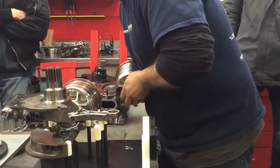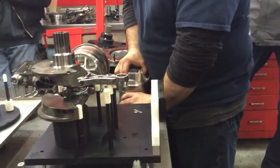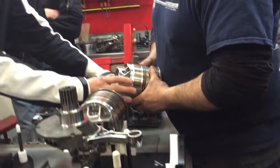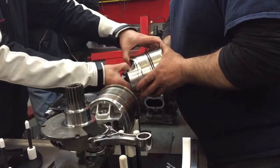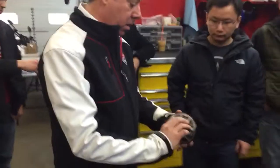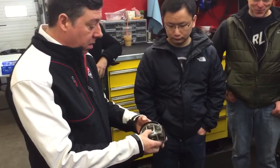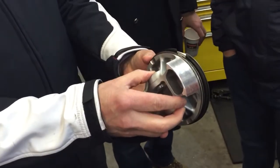Because the water pump is in the case, it's pumping water right through. What I really want to draw your attention to is look how small the ring pack is. You can see it right here — it's a very, very small ring package.